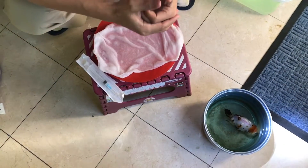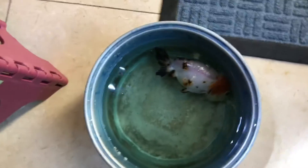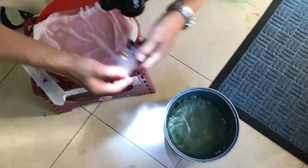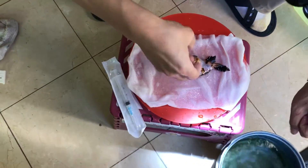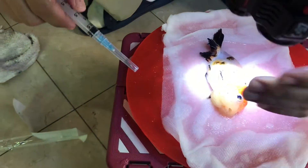Alright guys, it's now about 30 minutes after adding the clove oil anesthesia. You can see the fish has fully stopped breathing. From now we only have two to three minutes to finish this syringe surgery. Now we're gonna get the fish out of the water — you can see it's fully stopped breathing. I use a paper towel to keep it dry and then I'll have the syringe ready. First thing first, you need to make sure to locate the bladder.